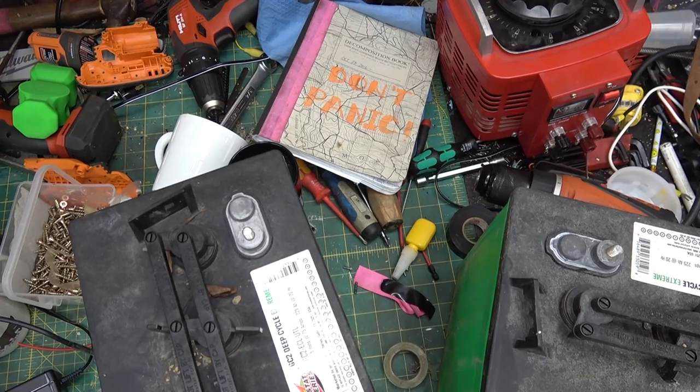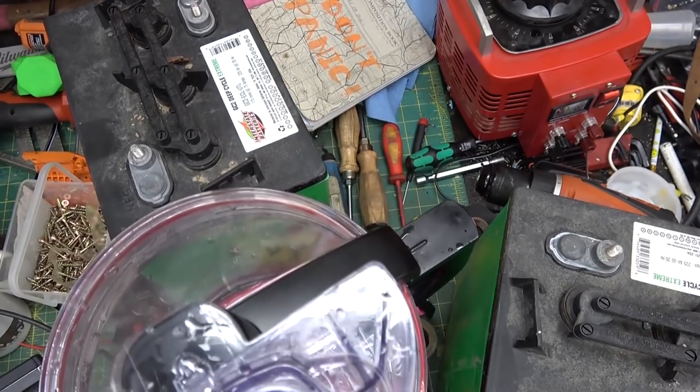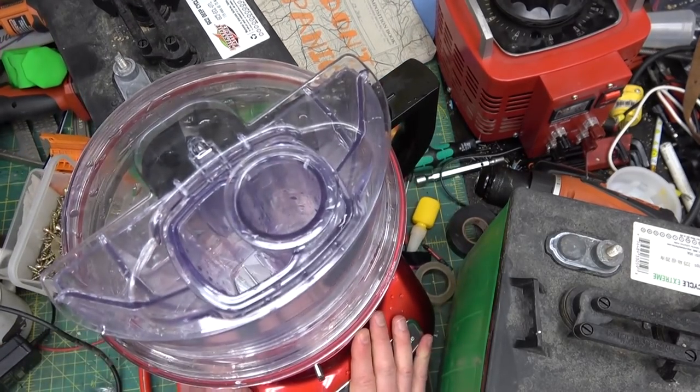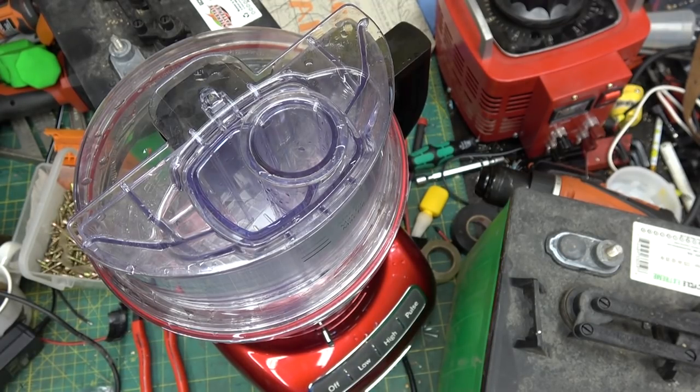Oh no, it's baby doll — come on in baby doll! This is my jam right here people, this is my jam. What seems to be the nature of the emergency? Well, it doesn't push flour — you don't push flour.